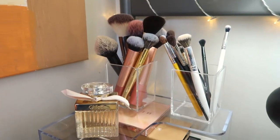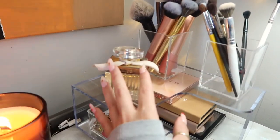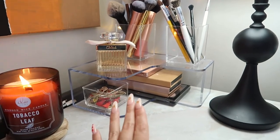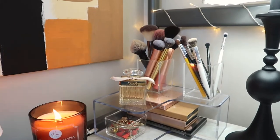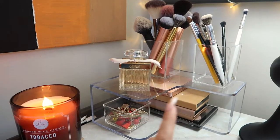This candle I got from Marshall's. Now this side — this is still my vanity side. I have my perfume, I have my brushes, and I have my makeup palettes and some jewelry. I love how simple it looks, and I love the clear acrylic containers because you just see through them and it just looks so minimalistic. I don't like clutter. I also had to figure out a way to put this out here because it doesn't fit in the drawers.